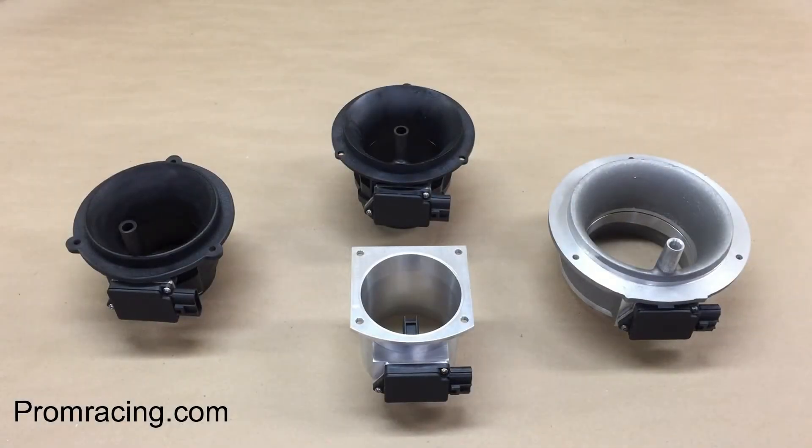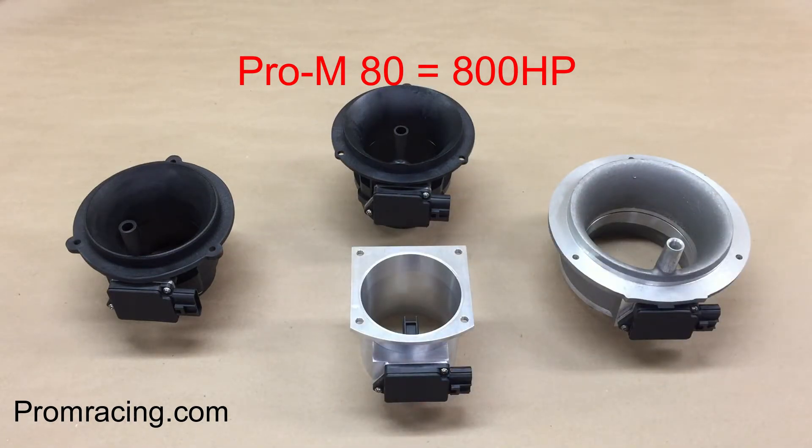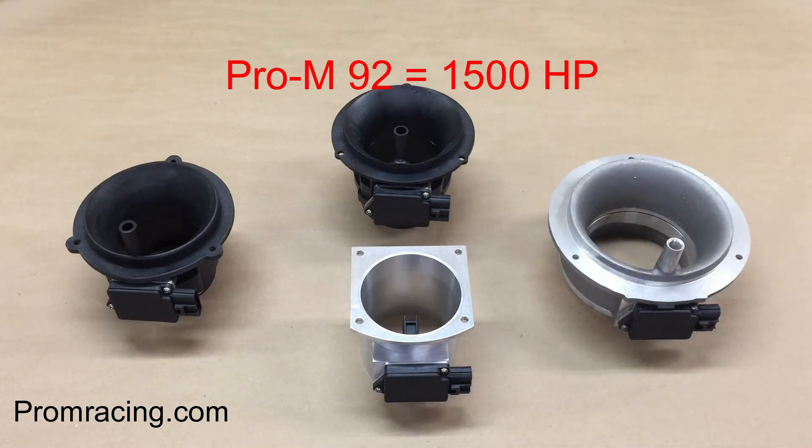In a draw-through application, this 95mm mass airflow meter supports about 800 horsepower. The Pro-M80 supports 800 horsepower as well, but due to its superior design, the signal to the ECU is vastly superior to that of the 95. This Pro-M92, which is still smaller than the 95, supports approximately 1500 horsepower due to its superior design. Yet the higher velocity through the housing still provides excellent resolution on engines as low as 200 horsepower.